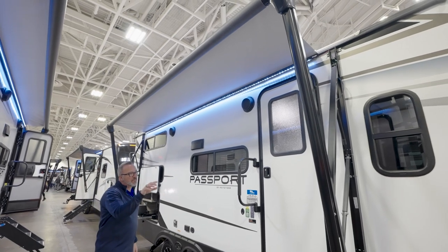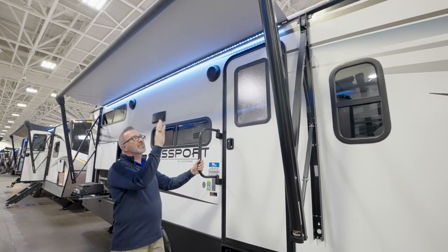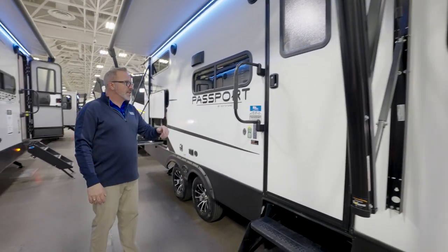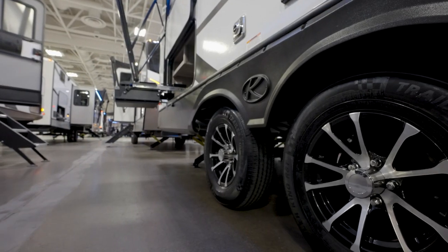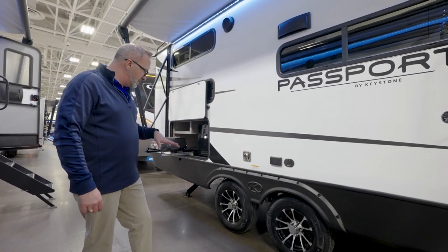I like the Solera smart arms — not only do they have the adjustable pitch, but the smart arm has a sensor in it. So if it gets too windy, that joker's going in. Friction hinge door, extra-large door guard, and a double axle on this beauty. You've got aluminum rims on those Dexter easy-lube axles.